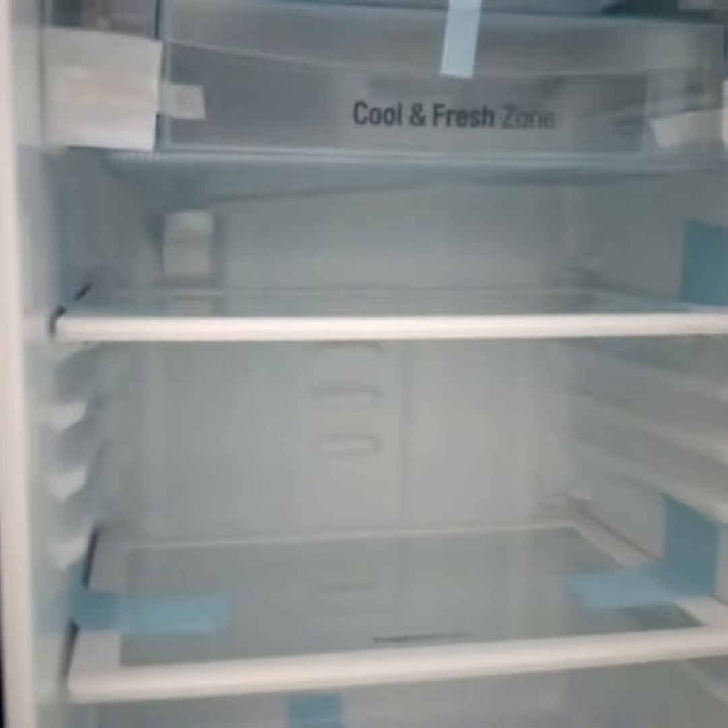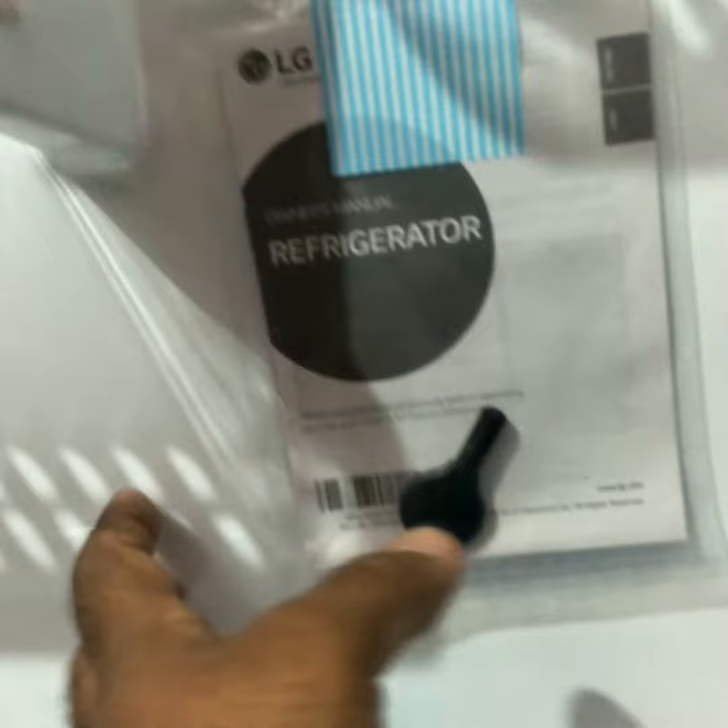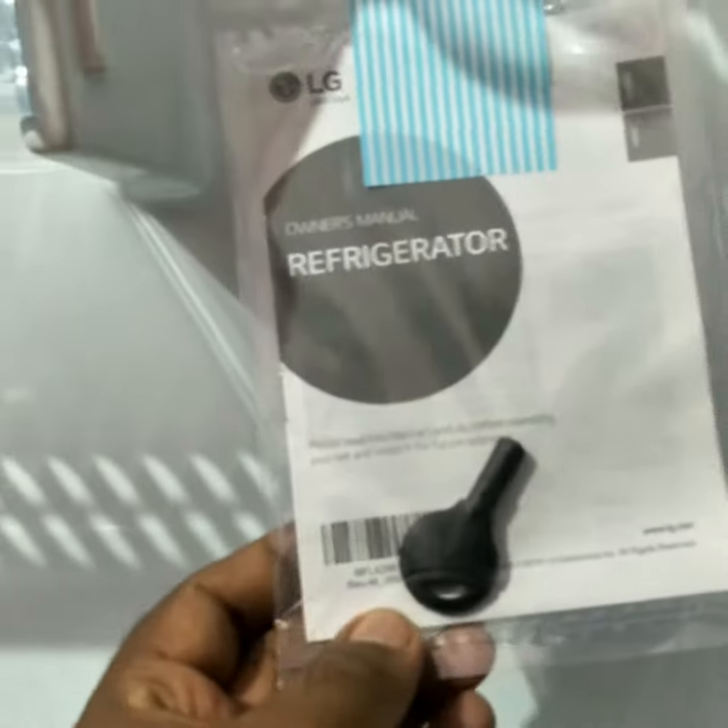It has compartments including a cool zone and a fresh zone, two main compartments, and a basket for keeping vegetables. On the right side you can keep cool drinks and eggs. It also comes with a key so you can lock the refrigerator.